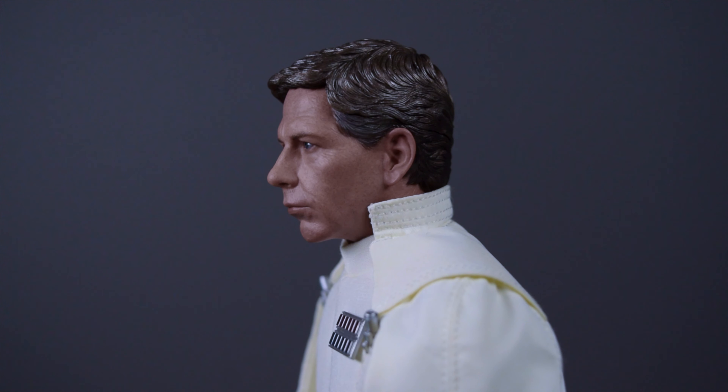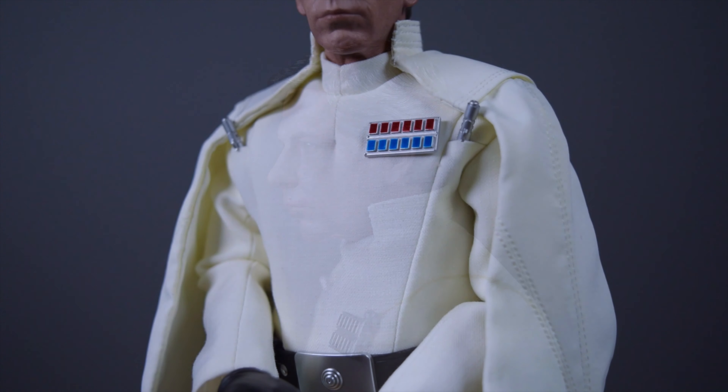Moving down to his chest area, you can see his coat fasteners and his rank bar. The rank bar is not painted that well — all the squares should be fully painted, but Hot Toys only did the very top part, and some silver is still showing through underneath the blue and red. However, since it's from the original trilogy era, you can pass it off as being a bit worn down. Plus, you can't really tell from a display distance anyway.